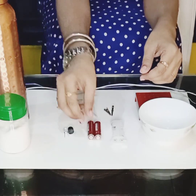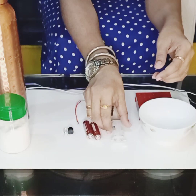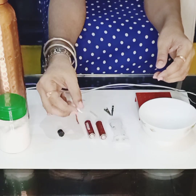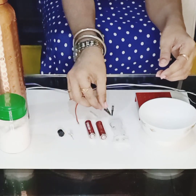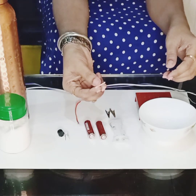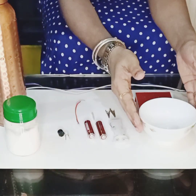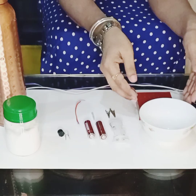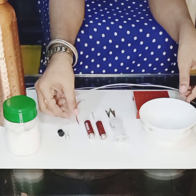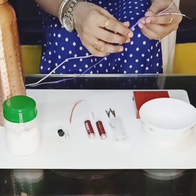So the things required are two batteries, a battery holder, a buzzer, an LED bulb, two crocodile clips, an insulation pipe, some salt, a bowl. This is a circuit base which is very optional. A small wire and two long wires.